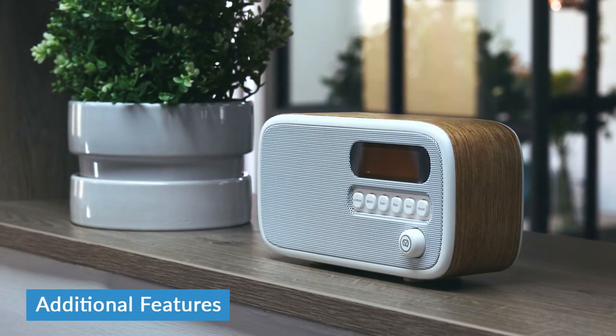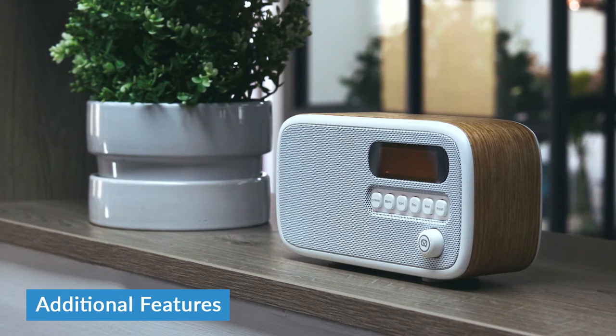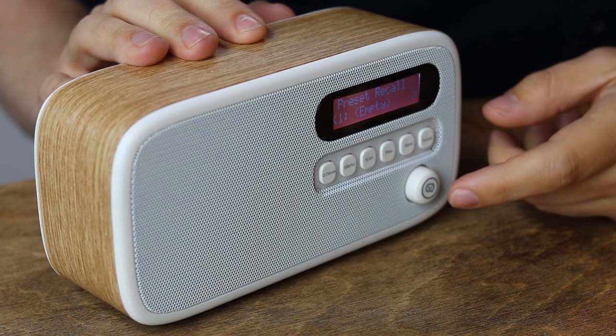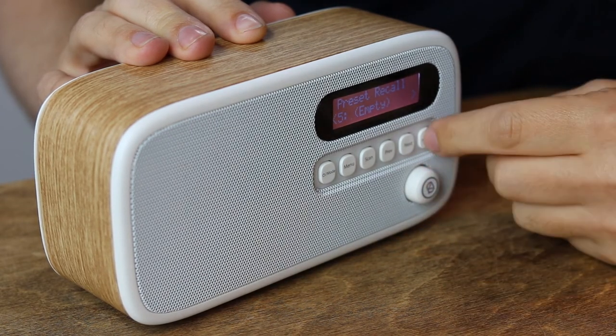At this point in radio reviews, I normally run through all the additional features. There's not that many to talk about with the Dexter — it's a pretty no-frills radio, but that is reflected in the price. There's no Bluetooth mode, which a lot of DAB radios nowadays tend to have, and there's no alarm mode, but that's pretty standard for portable radios, since if you've got it running on battery power they could run out on you in the middle of the night and you'd sleep through your alarm. What it does have is DAB and FM compatibility, as well as DAB Plus compatibility, so you've got access to all locally available stations. There's also a preset button on the front which lets you save up to 30 separate stations in a menu.